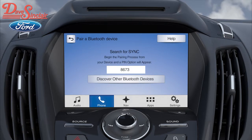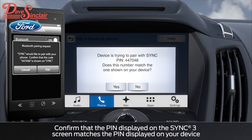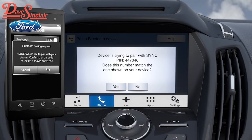Next, it will ask you to search for SYNC on your device, and you'll see a Search for SYNC message on the screen. Once you find SYNC on your device, select it. If your phone supports something called Simple Secured Pairing, a message box will be displayed on your phone, and your SYNC 3 system will ask you to confirm that the number that appears on your phone matches the one in the message box on the screen. After you've matched the numbers, press Pair on your phone and Yes on your touchscreen.